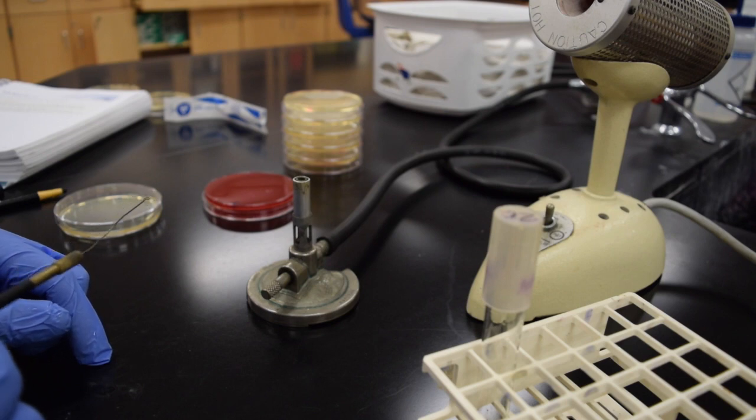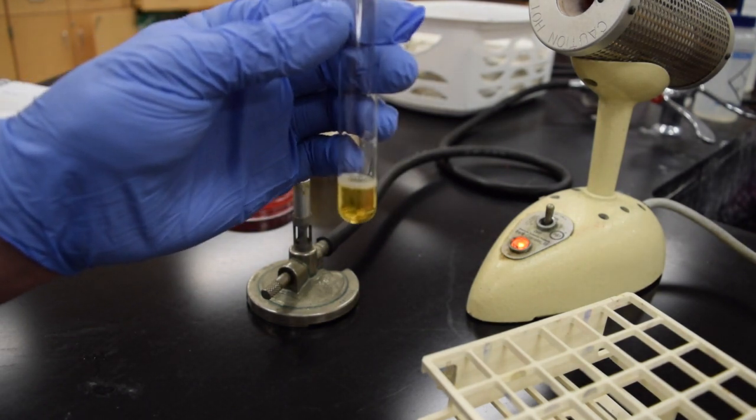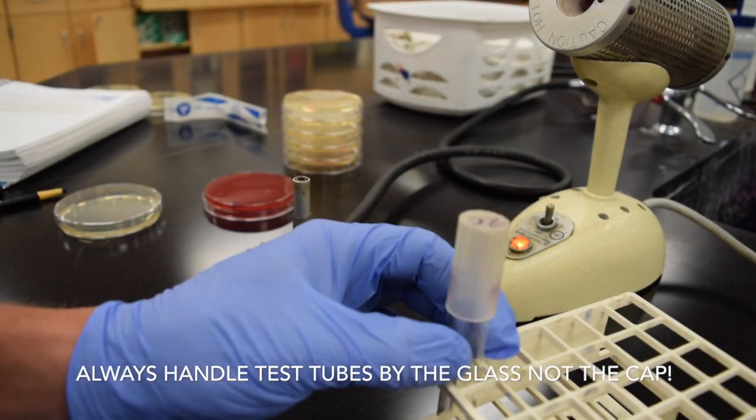In lab 4.1 we're actually going to use a mixed culture of Staphylococcus and E. coli, so we have two organisms growing in this tube and we want to be able to separate those.